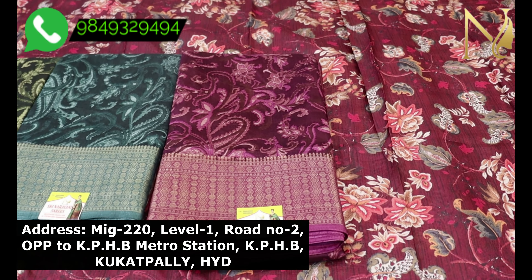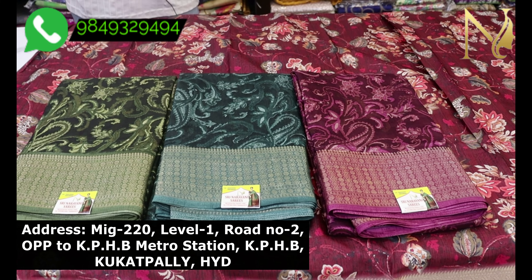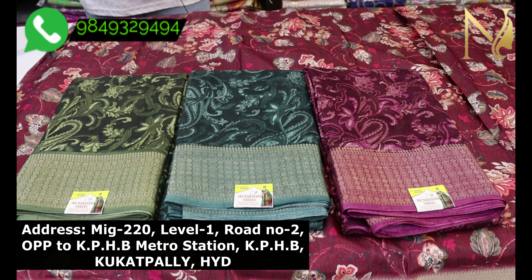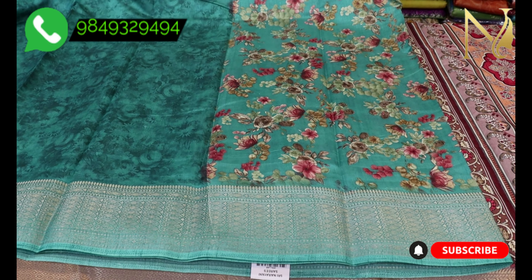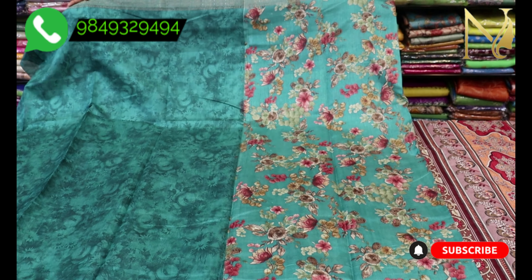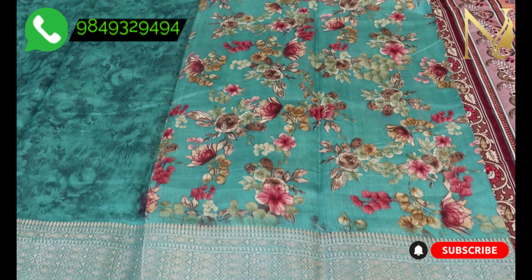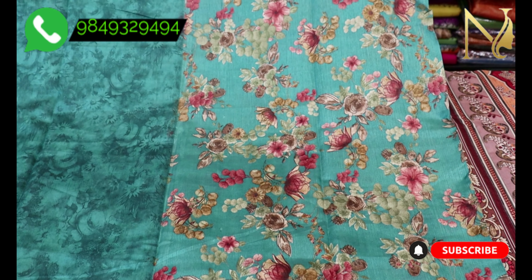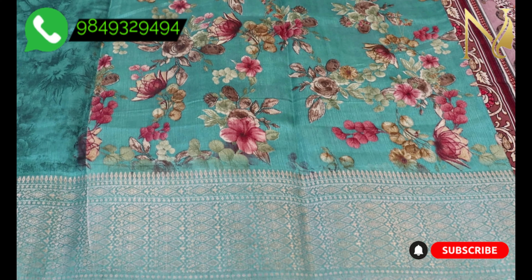I have so many more of the latest and upcoming models, also at wholesale price. Let's take a look at the dollar silk in a rama green color combination and the floral design — also the original design.